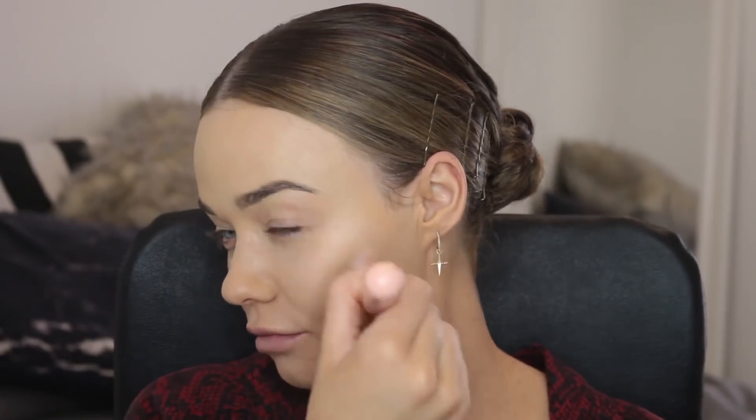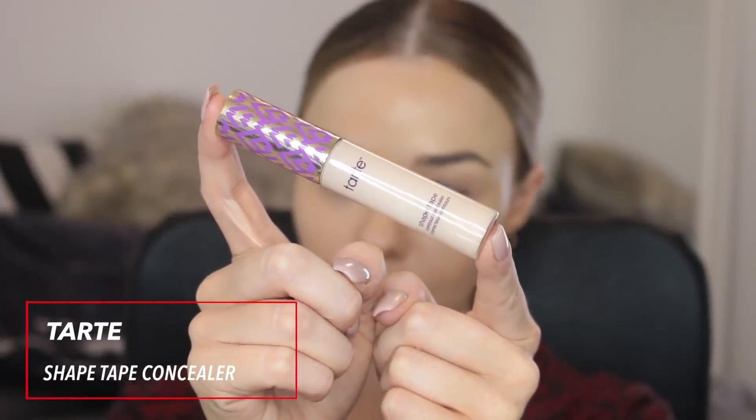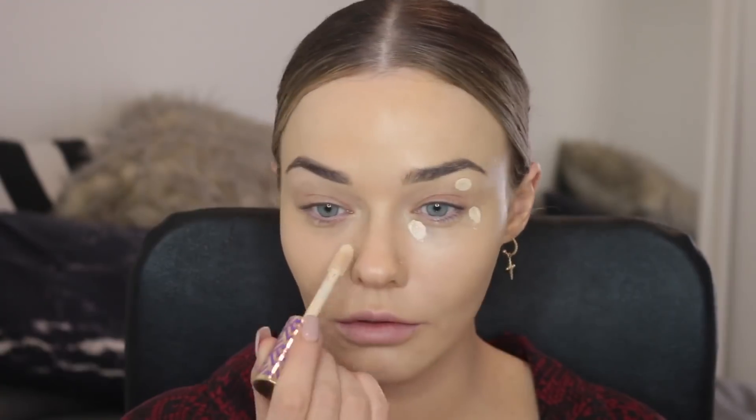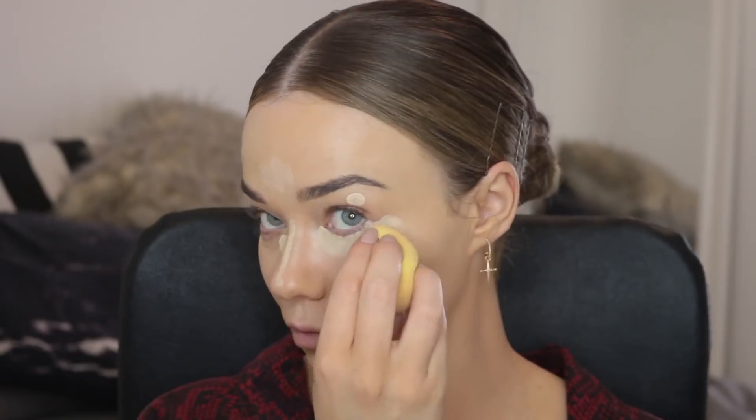Then I'm going to use the Tarte Shape Tape concealer. This is really long-wearing and it has high coverage. I'm using it on my under-eyes, on my lids as a base for eyeshadow, and also to highlight. I'm using my beauty blender to blend that out because the moisture helps to sheer it out, and the more sheer you get it the longer it will last. You can see it really helps to highlight but gives that coverage too.